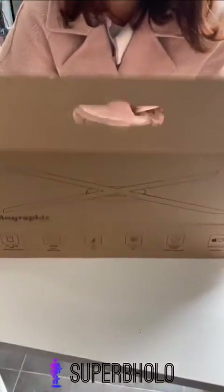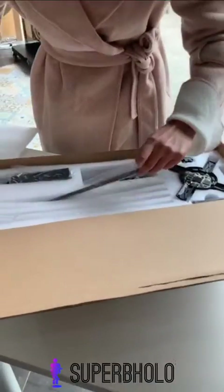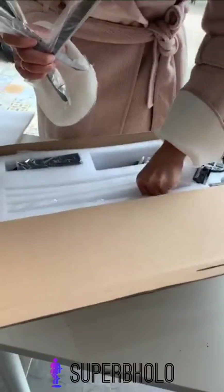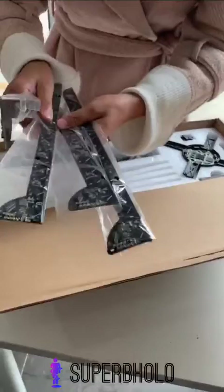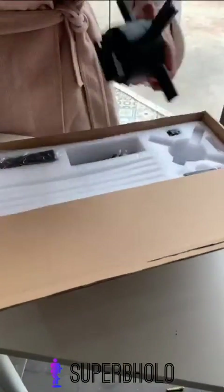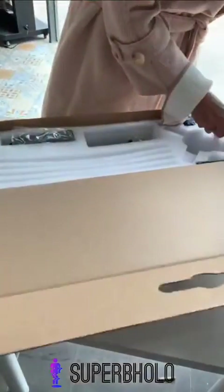What's up guys, this is Joe from Superb Hola. Let's see how to install the fans for our model SH-65. Let's take out four blades first. There are two types of blades: one is A and the other is B, so 2A and 2B. Then we take out the motor.